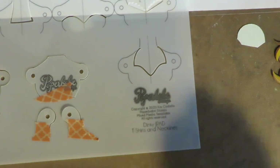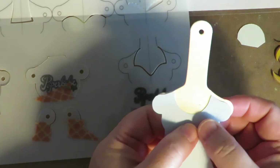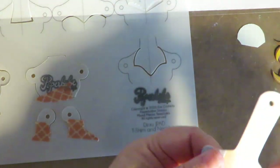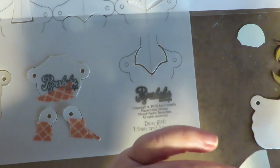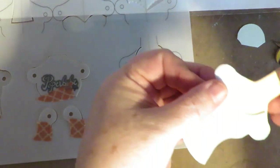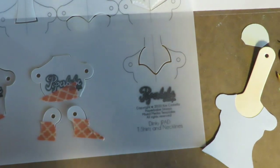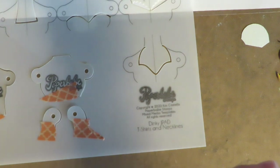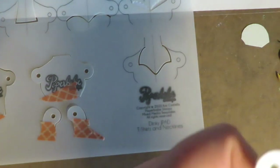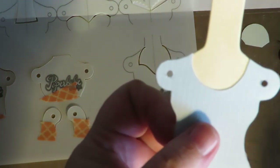Now I can cut that neckline out and erase my pencil lines. This could get glued into place like this onto the body. Then I take my Crop-It punch on the smallest hole setting, flip this over, line it up, and punch my holes. If you go from the back side you don't have to punch twice and try to line them up — you can just punch it out right onto that body.